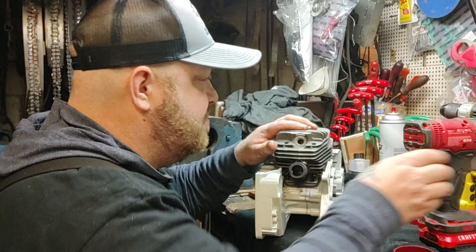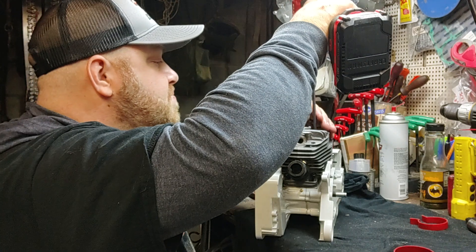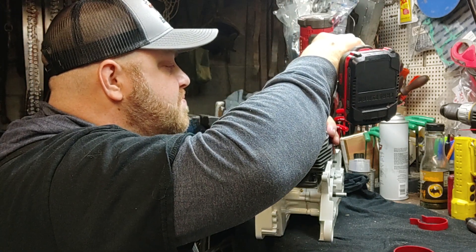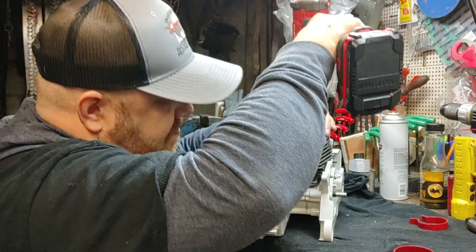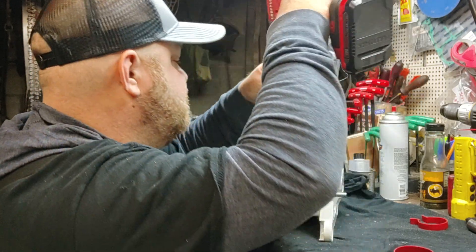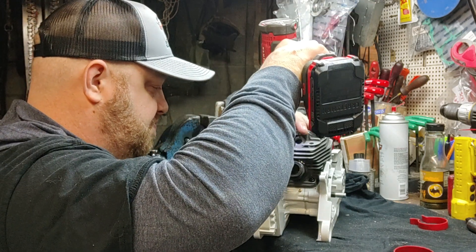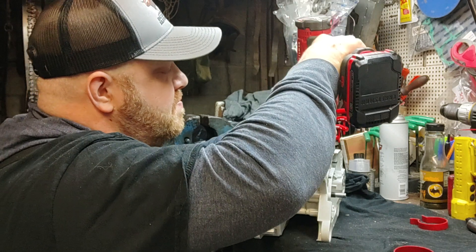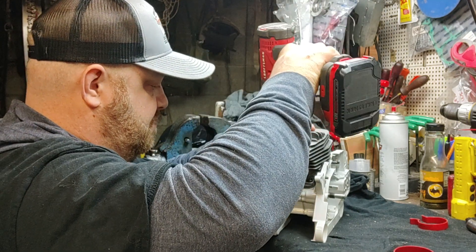We got a gasket on here, we got a gasket on here.